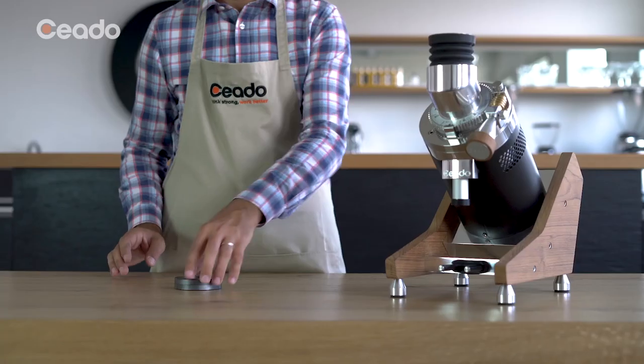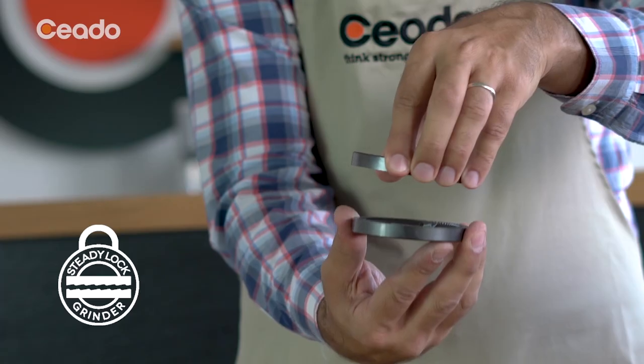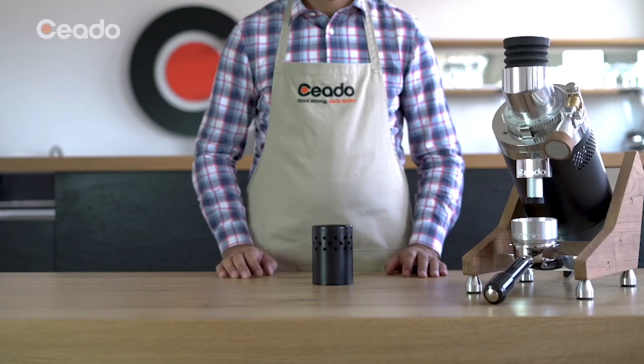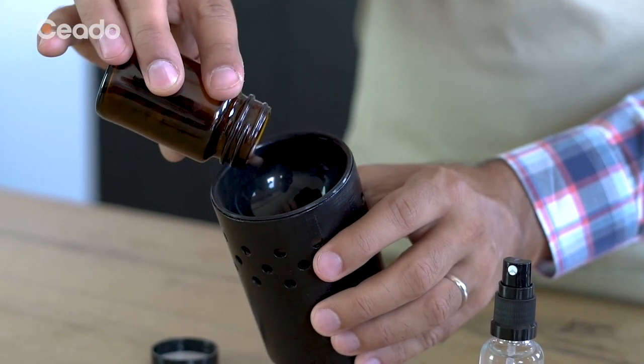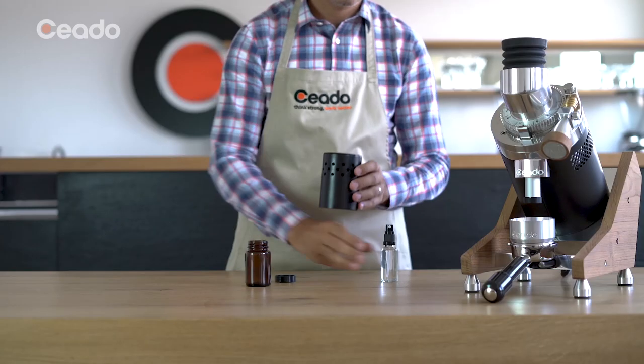Ceado Steady Lock ensures under any condition the parallelism and the constant distance between the burrs, thus maintaining the set granulometry. Proceed by preparing a single dose of coffee. For some varieties of coffee, it is useful to remove the effects of static electricity by spraying two or three shots of water.